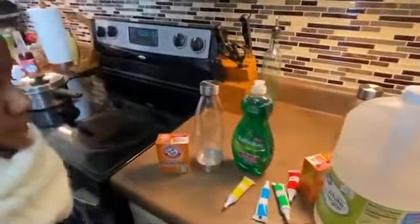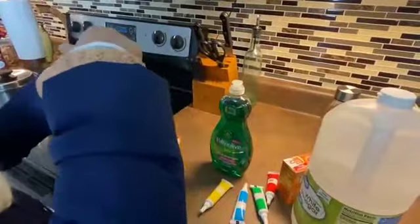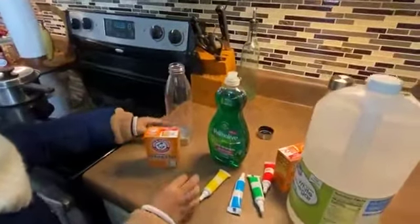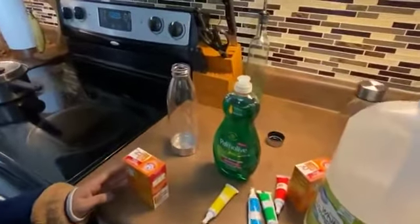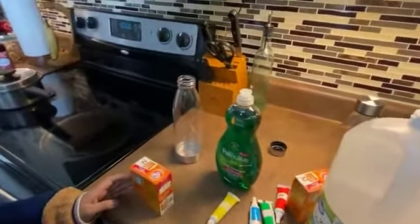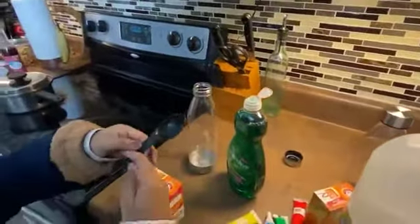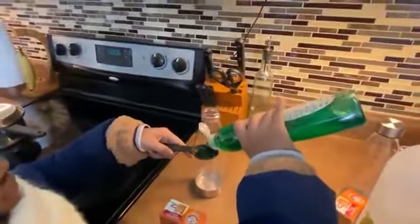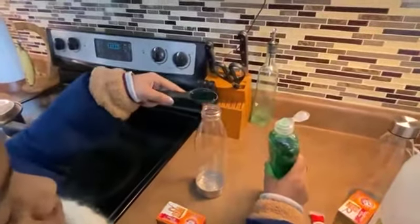Take the lid off of the bottle. You're going to put in around a tablespoon of dish soap. Go ahead and grab the dish soap. We can just eyeball it, but this is a tablespoon. You want to measure it — getting those science skills, measuring. Okay, that looks awesome. Pour that in your bottle.